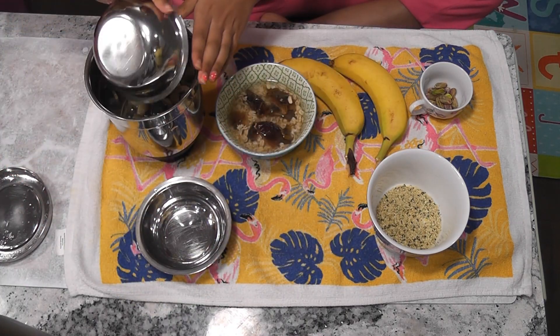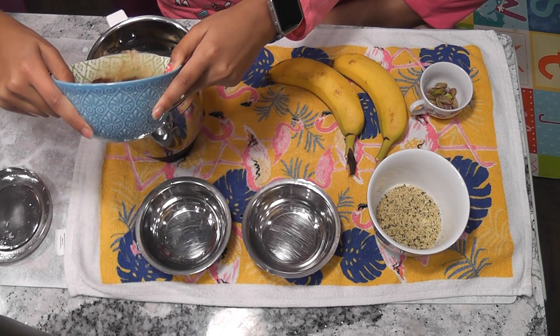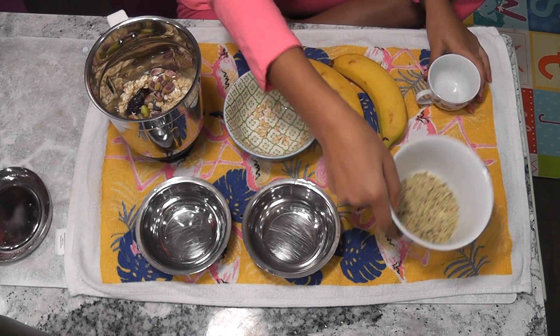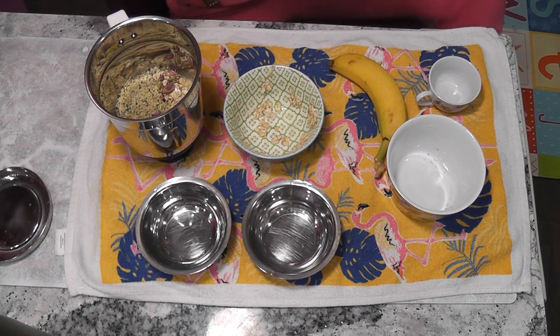Cashews, almonds, dates and oats, pistachios and hemp hearts. Now bananas.